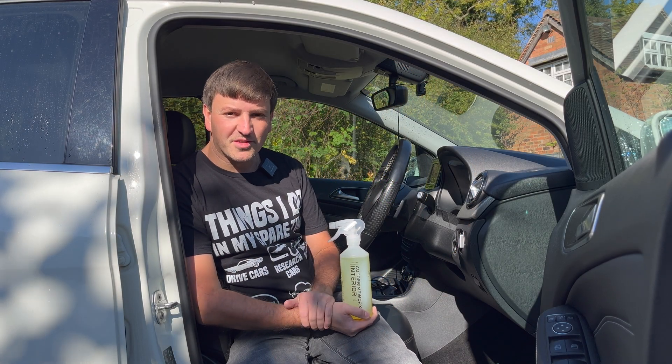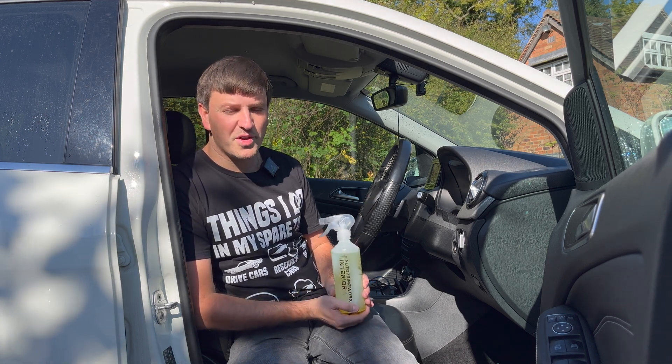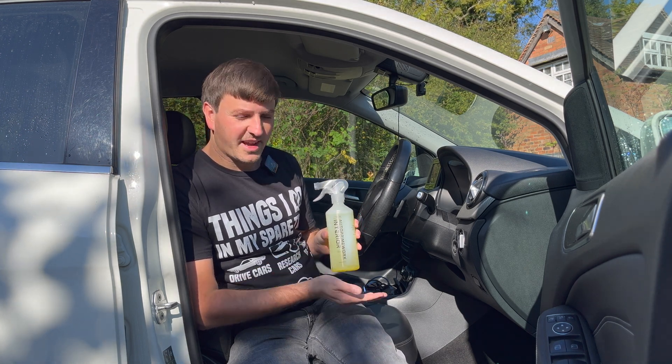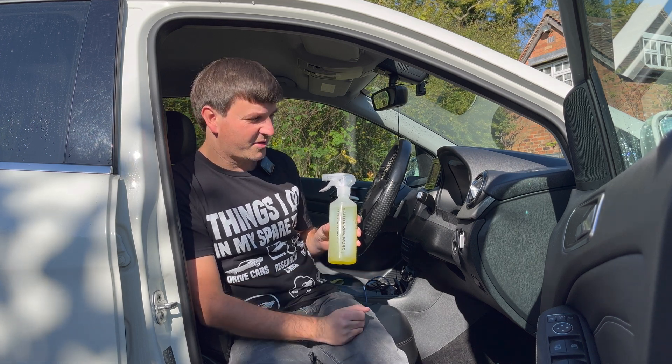Hello and welcome to another episode. Today I'm out with the B-Class because I have another detailing product review. This time we're going to be reviewing the Auto Prime Works Interior — a new product that Auto Prime Works released about a month or so ago, and I'm just getting around to reviewing it now.